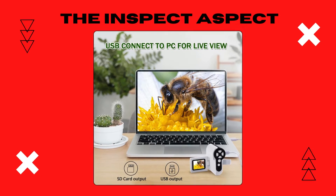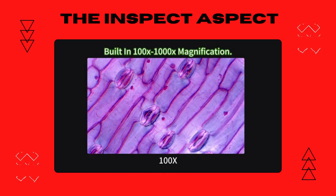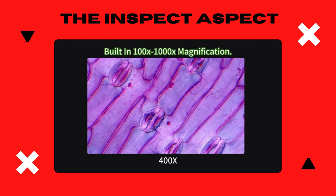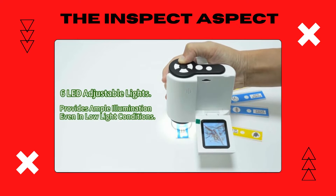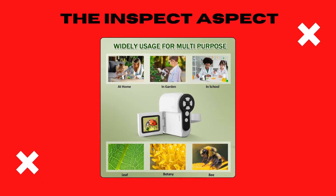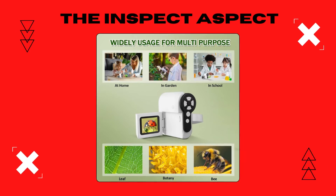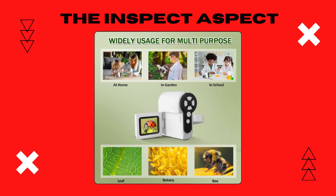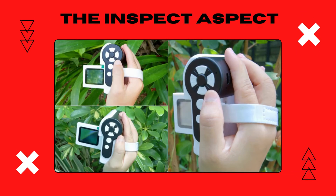It's about merging learning with technology. The microscope is not only portable, but also includes a 32GB SD card for ample storage. The design is robust, yet kid-friendly, ensuring durability for those little hands. It's a tool that transforms the backyard or even the living room into a laboratory of discovery.